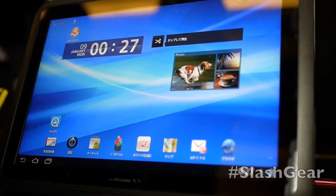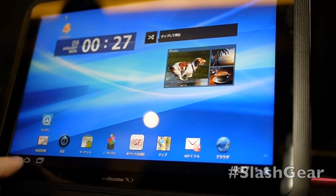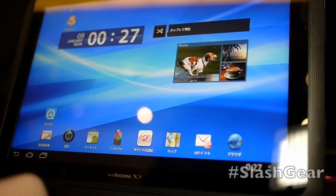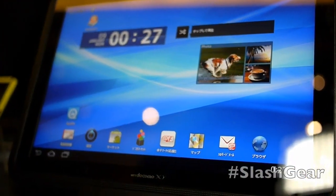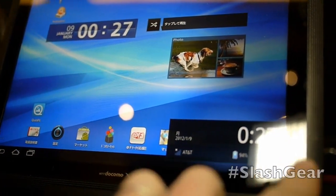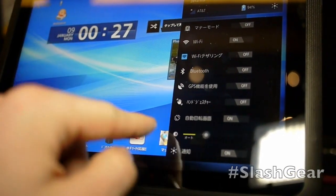This is a tablet that's already been released internationally. As you can see, it's running on Docomo right now in Japan. It is running Honeycomb. It's a 10.1 inch tablet. You can see that it has applications that vary quite largely. There are things from Quick, a few things we don't recognize on the Android market, which means that it is certified by Google as an official Android product.